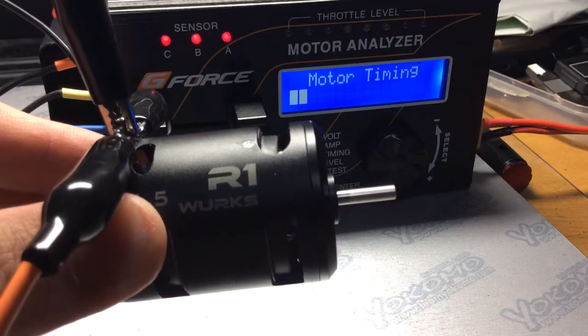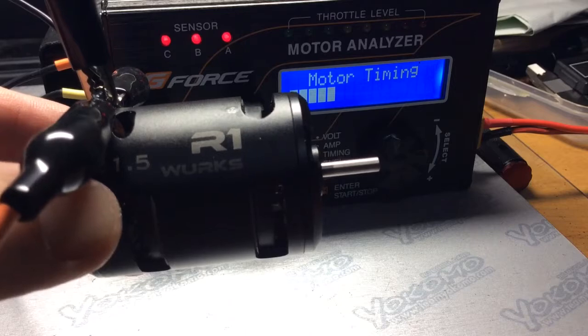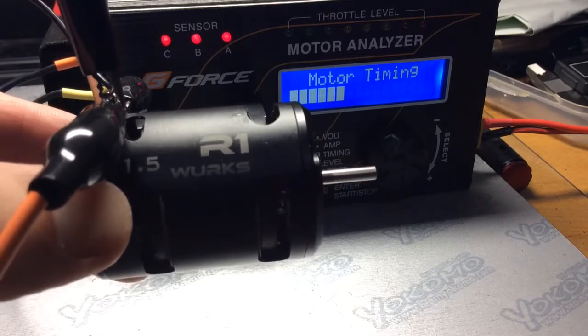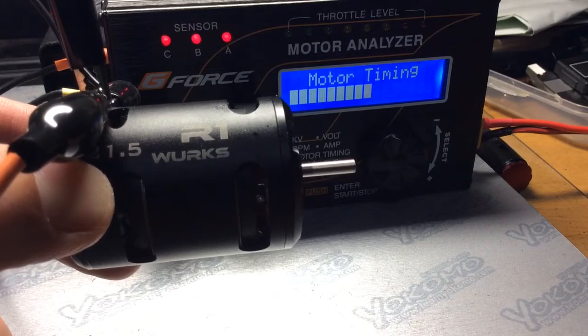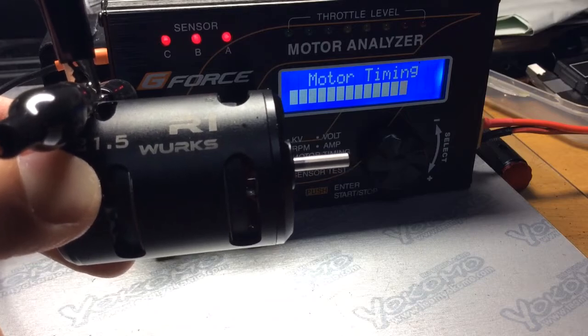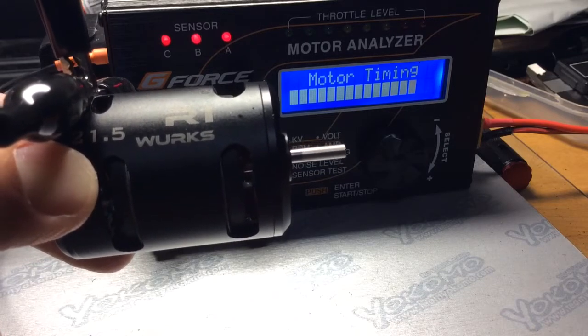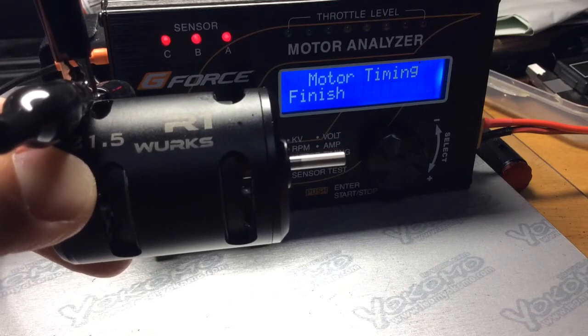So this is the first gen R1 Works. This isn't like the current one. I don't know if that makes a difference or not, but like I said with the Teakin video, I'm going to go up in 10 degree increments on the can. This will help you out with tuning your motor for the track.